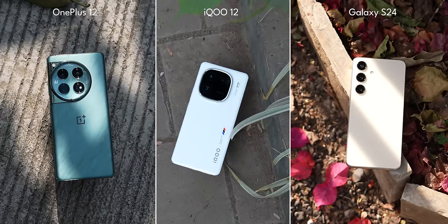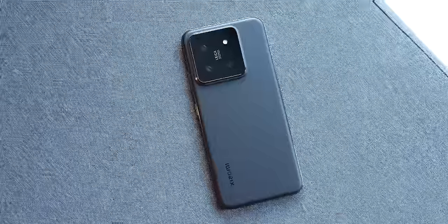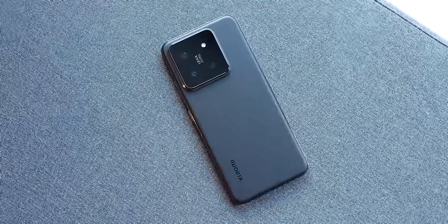This year has already seen a bunch of great Android flagships without the Pro or Plus moniker suffixed to them. We got the OnePlus 12, the iQOO 12, the Samsung Galaxy S24 as well — all fantastic phones. And now we have this, the Xiaomi 14.